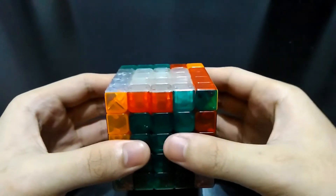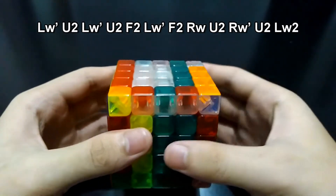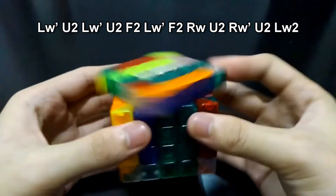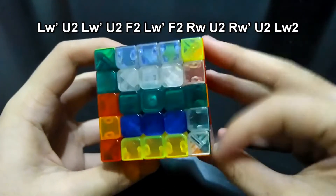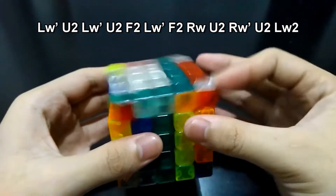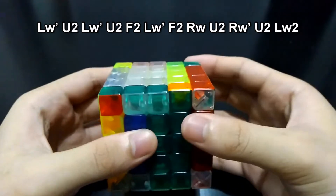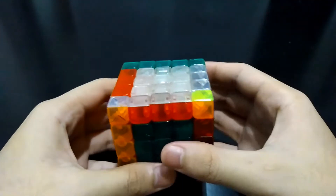Now do this algorithm: LW prime U2, LW prime U2, F2, LW prime F2, LW prime U2. That's it.